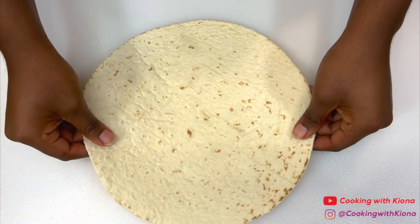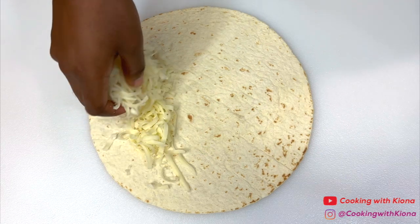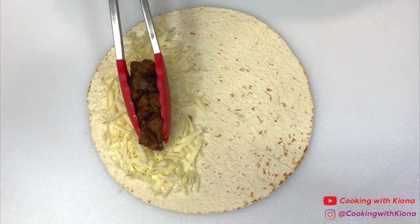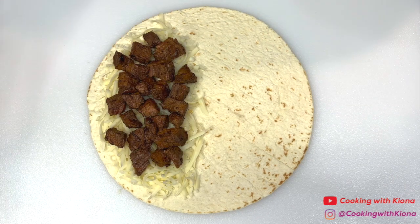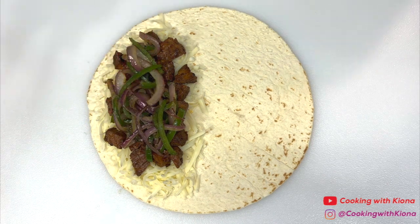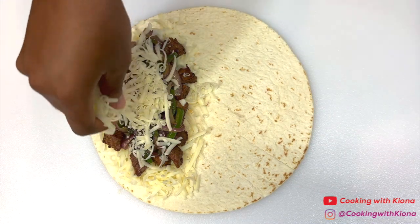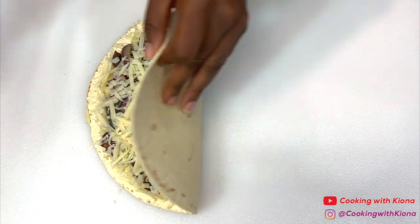Now we can finally begin assembling our quesadilla. First, place a tortilla on a cutting board. Then, on one side of the tortilla, add mozzarella cheese. Then add the steak, next add your veggies, and finally add some more cheese on top. Then fold the tortilla.